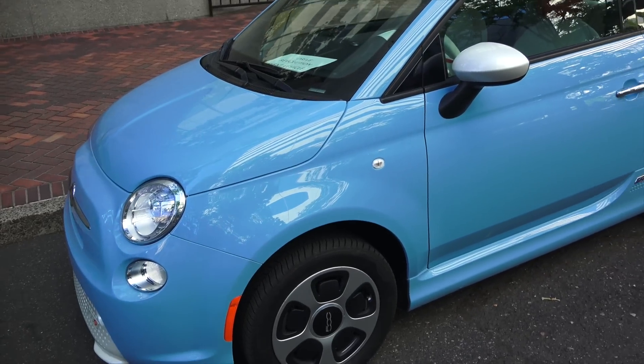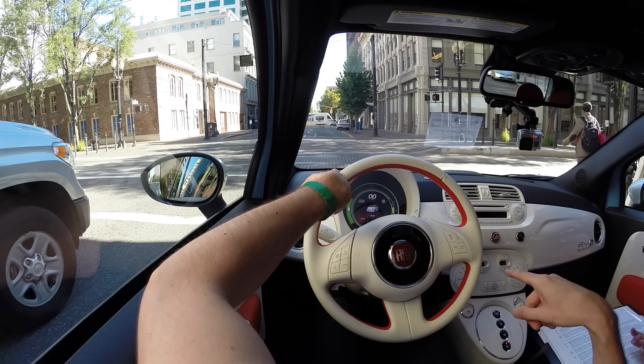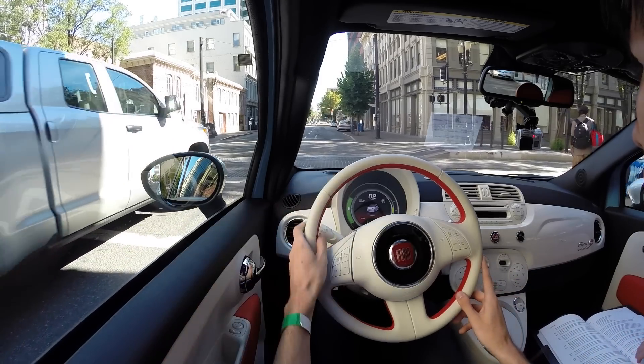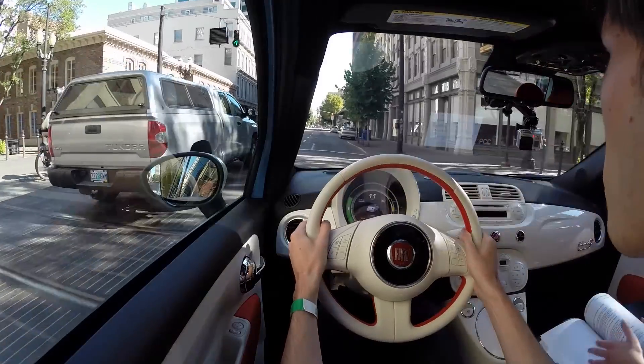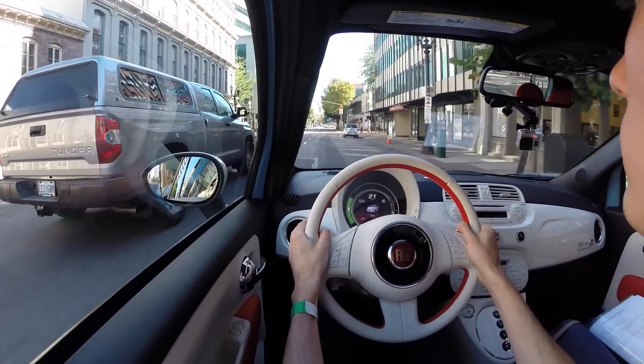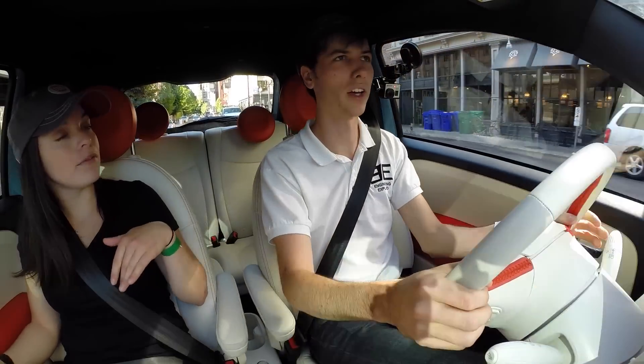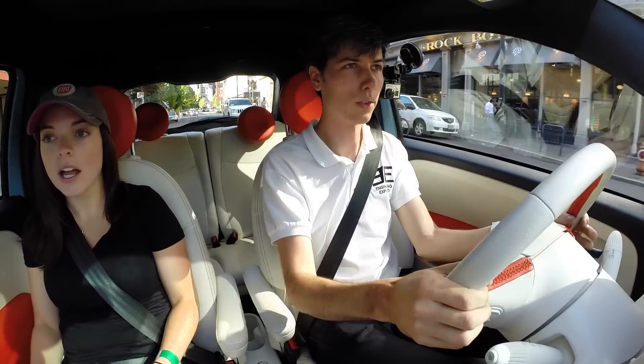What is cargo space in this like versus the regular Fiat 500? In the back it should all be the same. We usually have a little cargo cover and you can lay the second row seats back flat if you need to carry a little bit more additional space.